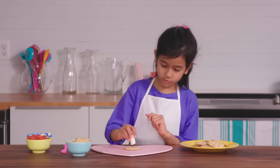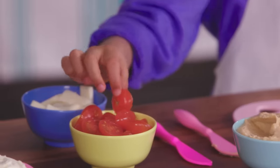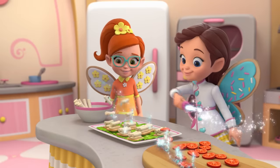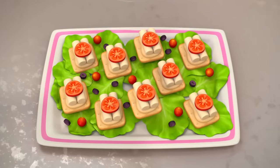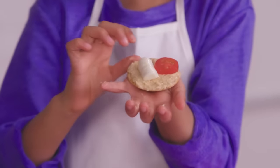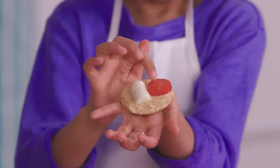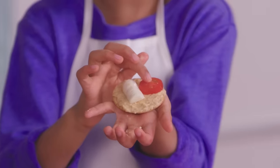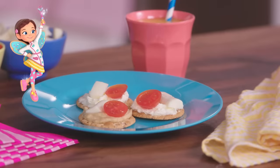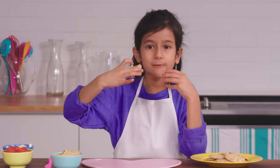Now, we place a mozzarella stick on the cracker. Next, we'll need one cherry tomato half. Does this remind you of anything? Because it reminds me of the number ten — the mozzarella stick is the number one, and the cherry tomato is the number zero. Mm, looks great, doesn't it? Now, for the fairy finish. Wow, thanks, Butterbean!